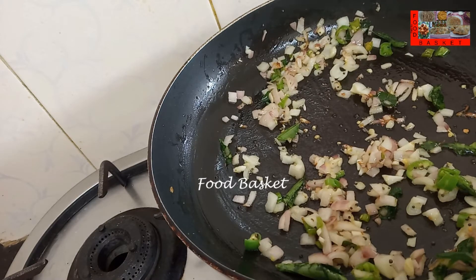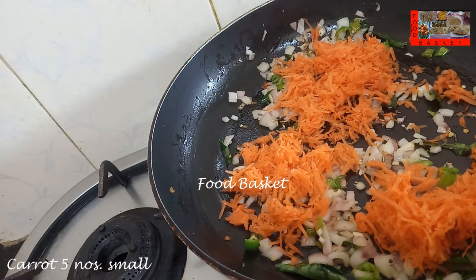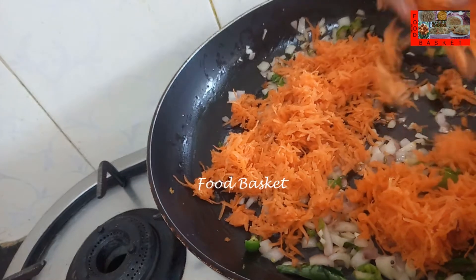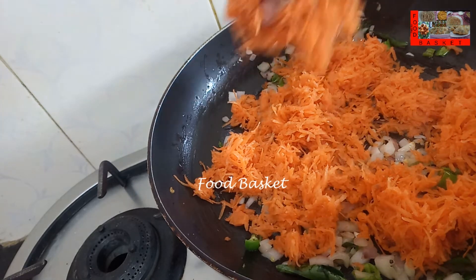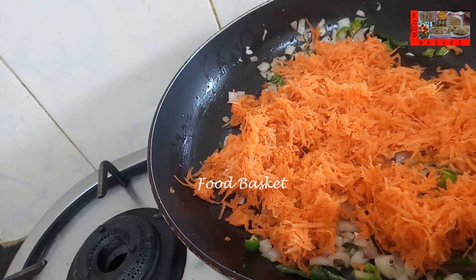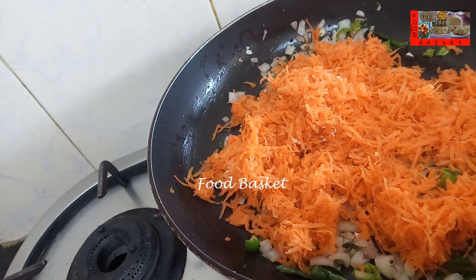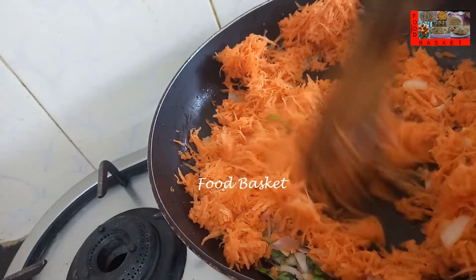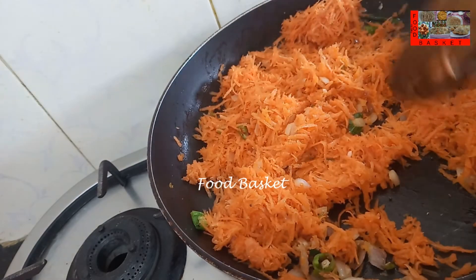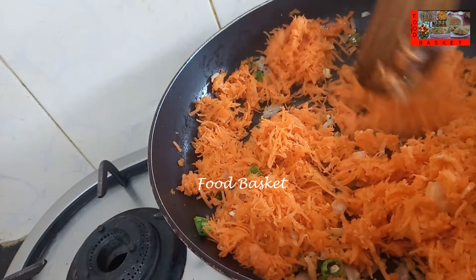The onion and garlic is well sauteed, now let us add the grated carrot. Carrot doesn't take much time to cook, let us fry it on a high flame for 3-4 minutes.